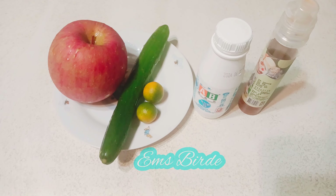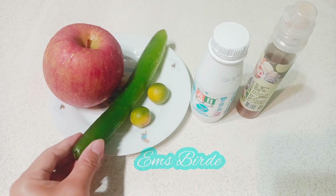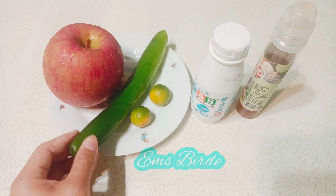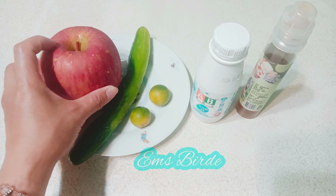Hello guys, in today's video we're going to make a healthy smoothie. All we need here is two pieces of calamansi, half of a cucumber, half of a big apple, a small yogurt with no sugar, and a little drop of honey.